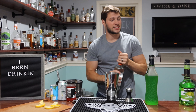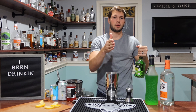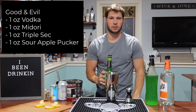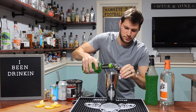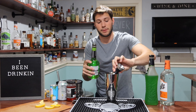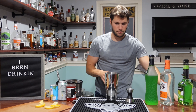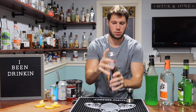And then lastly, we're going to go with our sour apple pucker. You got to go green, not green, green, not green, green — because everyone knows you got to space out your greens. It's a bartending thing. Let's go ahead and shake this bad boy up.